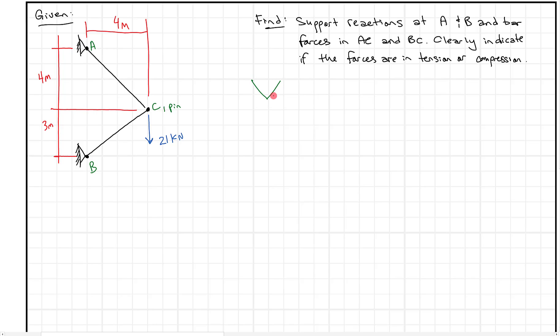You might see this problem in different orientations — supports up here, or a couple of supports down here with the load going a different way — but ultimately it's the same problem that uses the same approach. Whether the load points to the right, to the left, or hangs down, it all ends up being a similar problem.